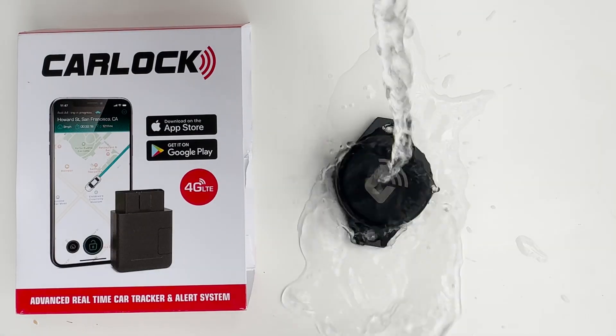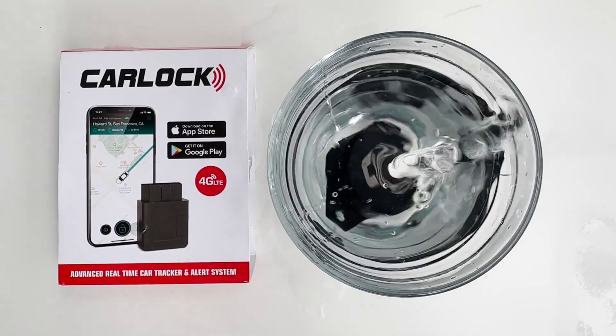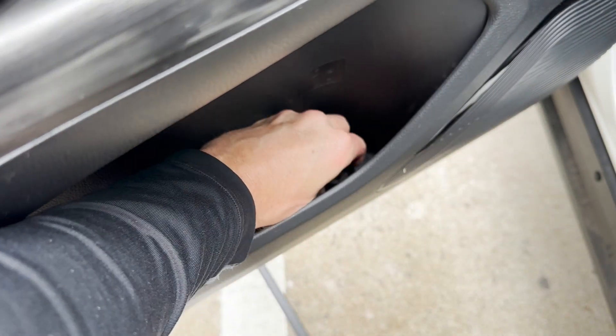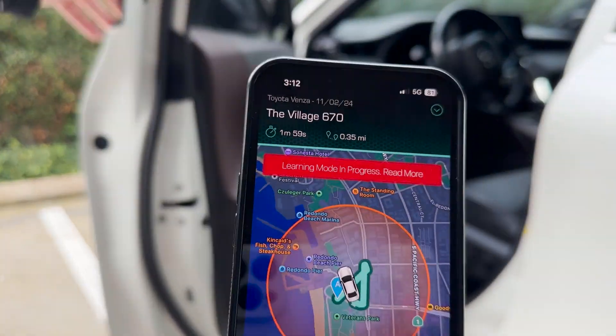Let's do a water test — spraying it and submerging it. Back in the car door pocket, open the door.